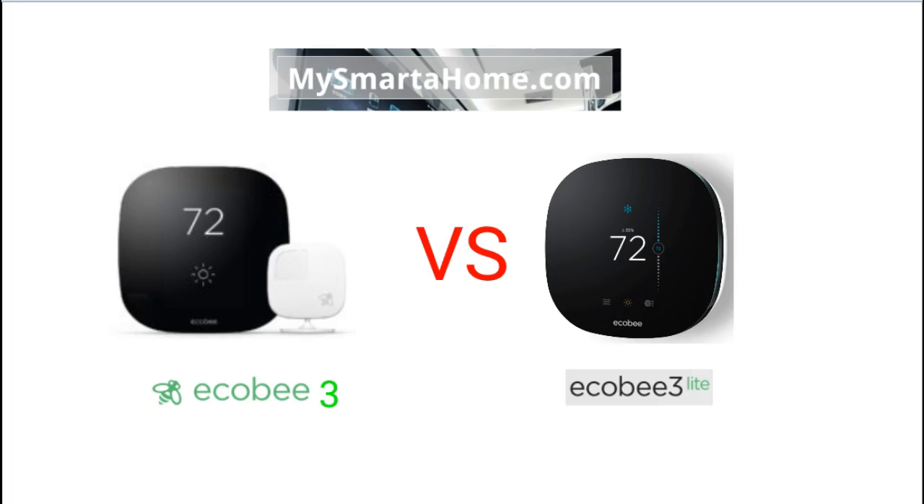So here we have the Ecobee3 and the Ecobee3 Lite. I don't want to tell you which I like the look of more — firstly because they are almost identical twins, and secondly because looks are really down to personal taste. All of my videos tend to focus on the cold hard facts of specifications. To do a Fight Night between these two thermostats is a bit strange because they are so similar, but people are very interested in finding out the exact differences. So let's crack on and go to round one.